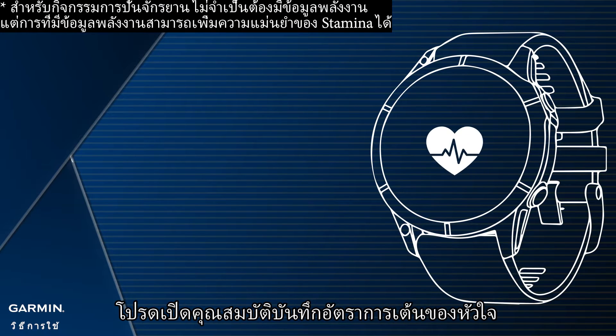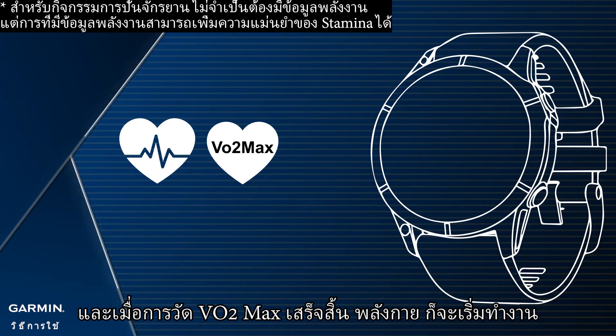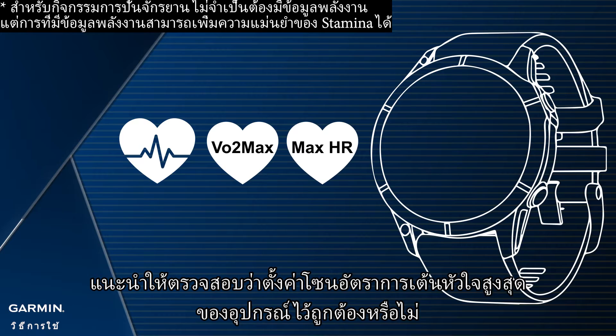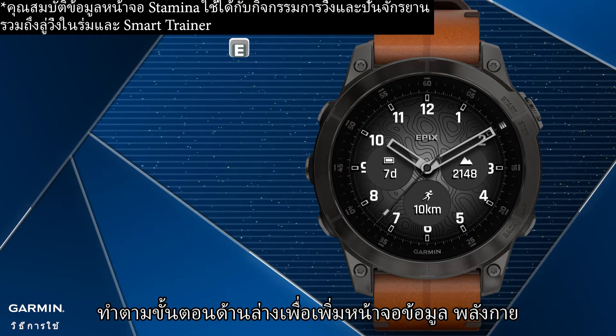Before using the Stamina data screen, please turn on the heart rate record feature. And once your VO2 max measurement is complete, it will start working. It is also recommended that you confirm whether the maximum heart rate value of the device is set correctly. To get a more accurate stamina estimate, follow the steps below to add the stamina data screen.